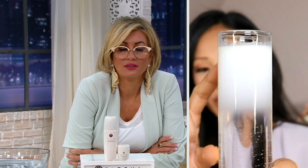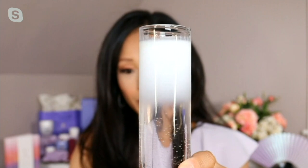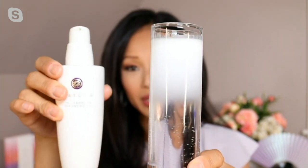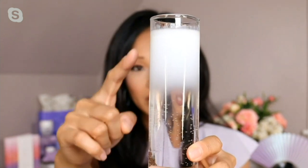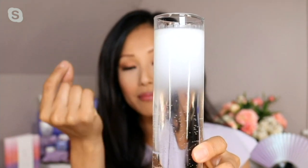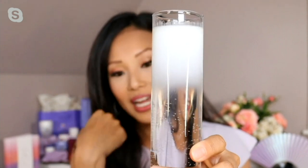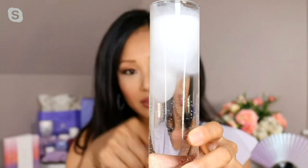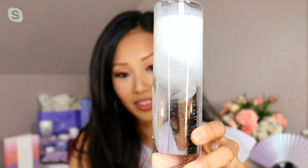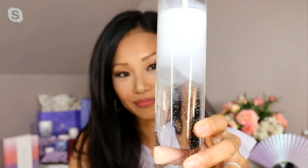In case anyone missed it — what is that milky substance? This was a clear beaker of water at first, but the camellia cleansing oil was pumped directly into the water. Immediately it turns into a white milky consistency because it actually emulsifies and mixes with water. This oil does not separate — that's not what you think of visually when you think about oil hitting water.